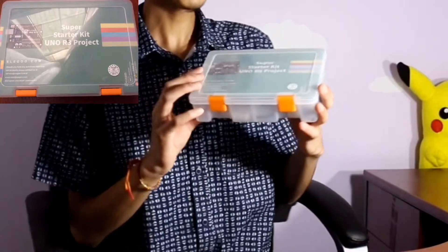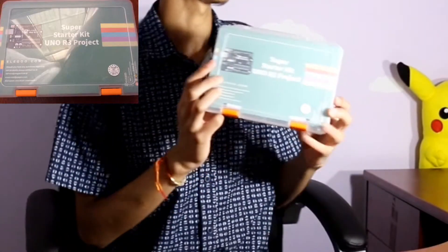So in order to start robotics, you need to buy some components. If you buy those components part by part, it gets costly. So to start, I would prefer you to buy this kit — this is a Super Starter Uno R3 project kit, just what you need to get started on robotics.